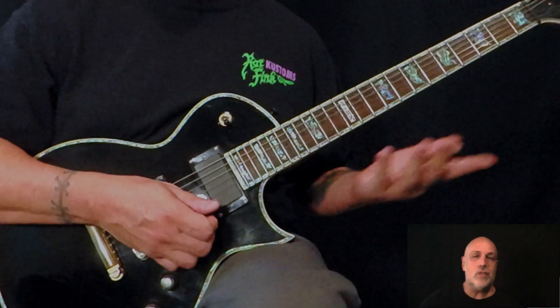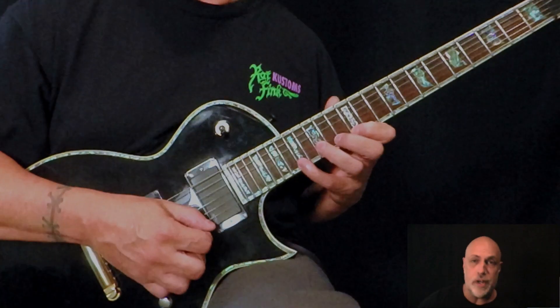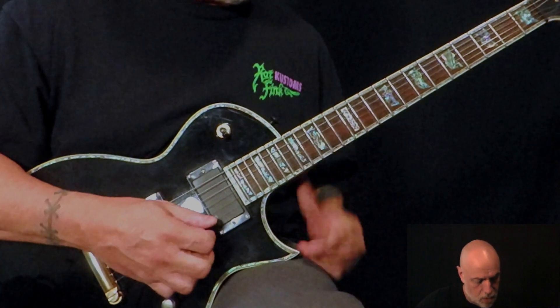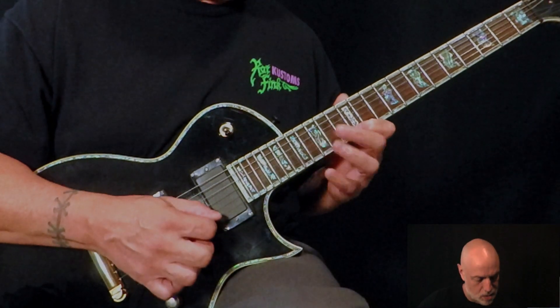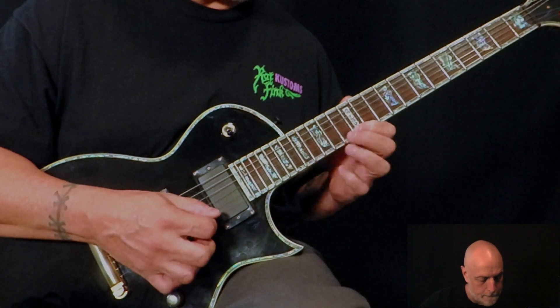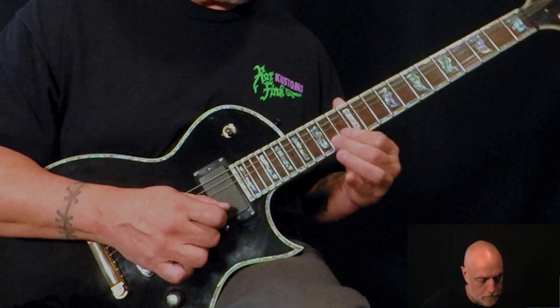So we're gonna do the same thing with sweeps. We'll take this A minor one — you've seen it, I've showed it. Let's make it happy. Let's raise this C to a C sharp. That's it.